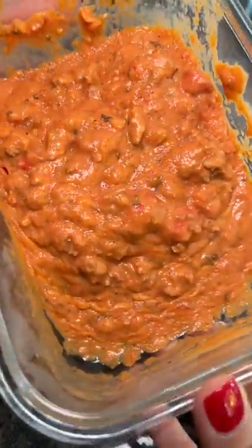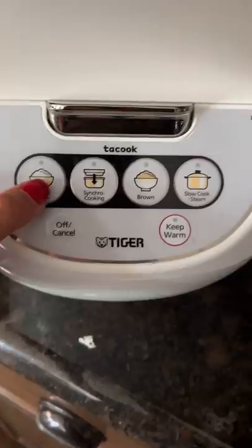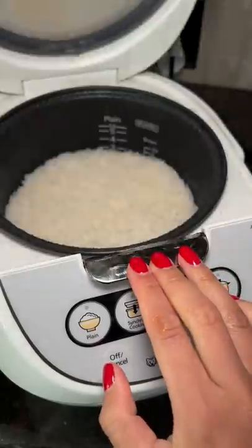I still have some of the leftover Filipino spaghetti sauce that Janelle made, so I decided to eat it with some rice. Most things go with rice, so I'm sure this will taste great, especially with the hot dogs in it.